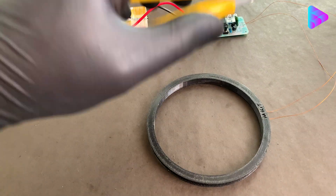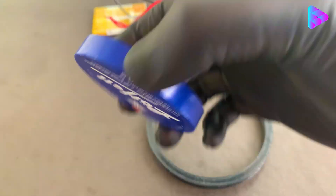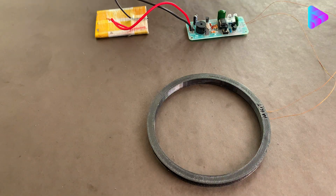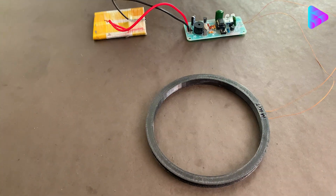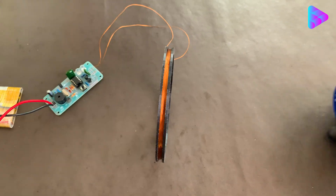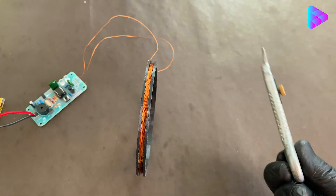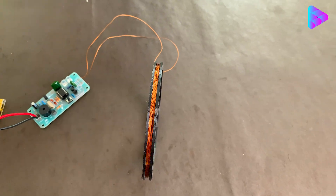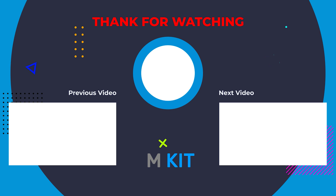Please support me by liking and subscribing and send this video to your friends — I really need your support. Thank you.